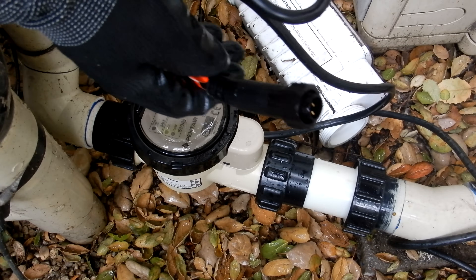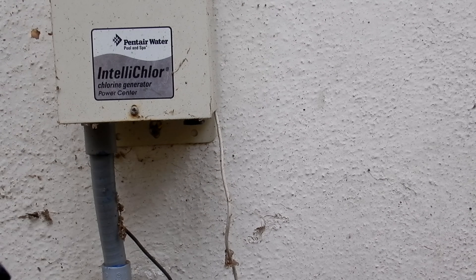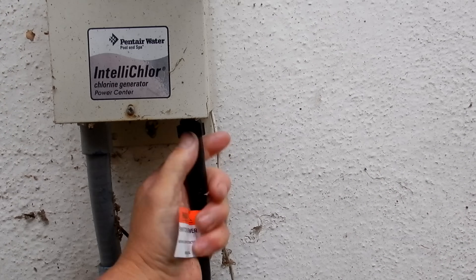Take the cable and connect it to the power center. Make sure the power is off to the system when you're doing all of this — I turned everything off before I started. Once you have it in there, go ahead and tighten the nut.